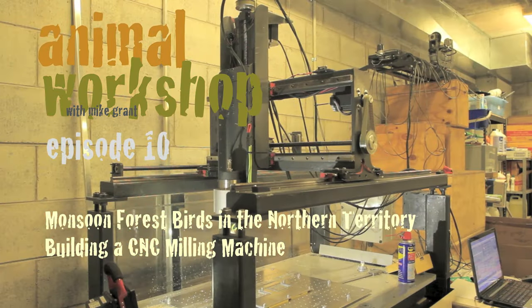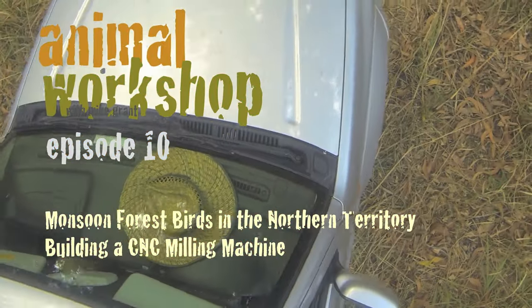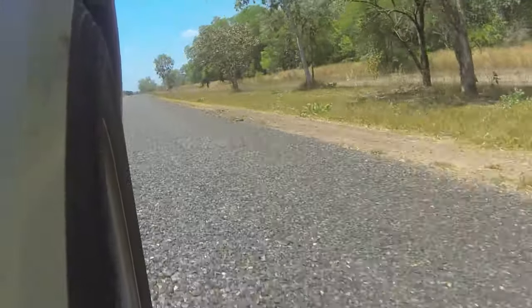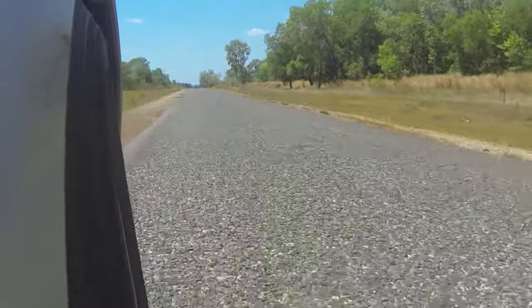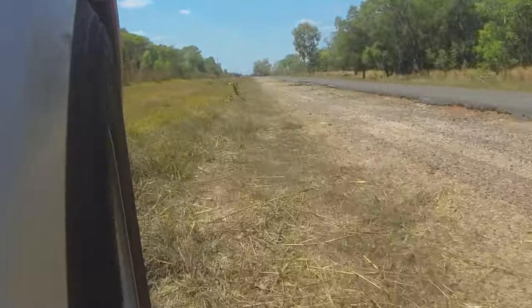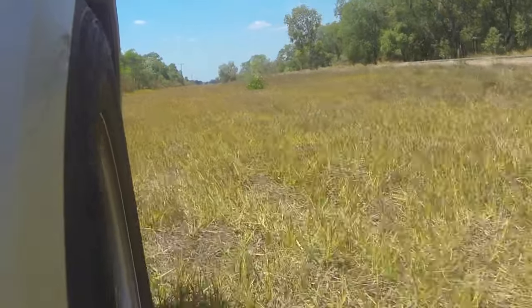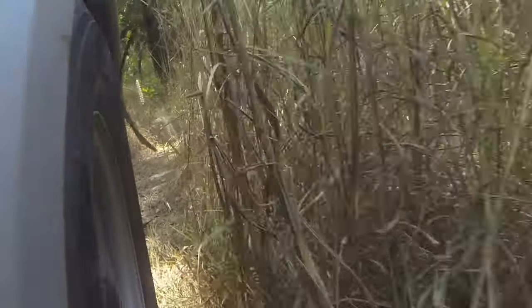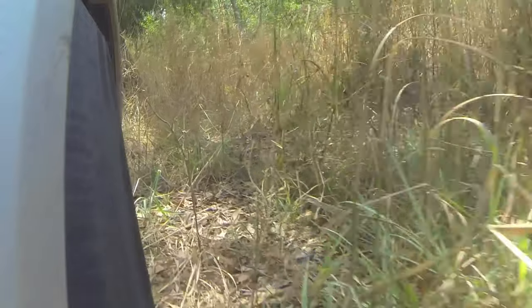Hi there and welcome to episode 10 of Animal Workshop, where I build things in the workshop to help me film wildlife out in the bush. Those of you who have seen a few episodes will know that I've recently moved from Tasmania to the Northern Territory for work reasons and I'm fully settled in up here now and I'm building things. In this episode I'm looking at woodland birds out in the monsoon forest, and I'm reporting on a CNC milling machine that I've just built to replace the knee mill and lathe that I had in Tasmania — a very interesting process, and it's all up and running now.